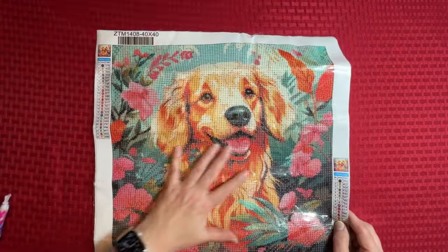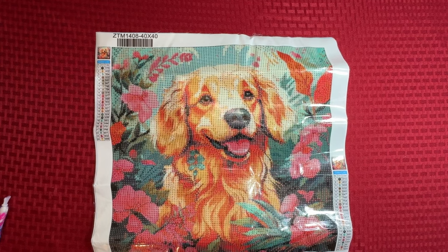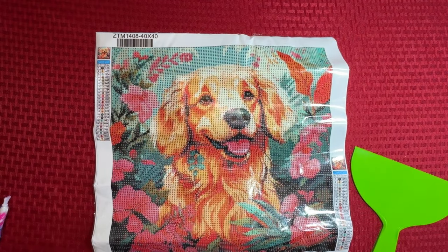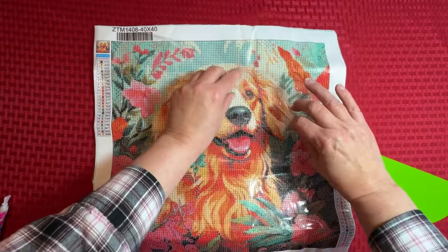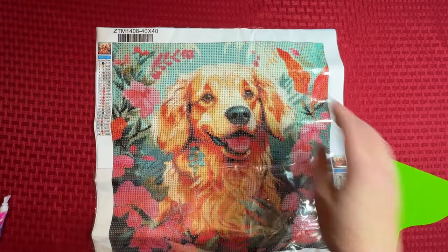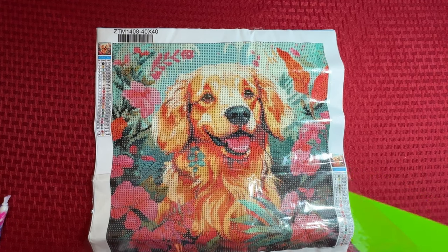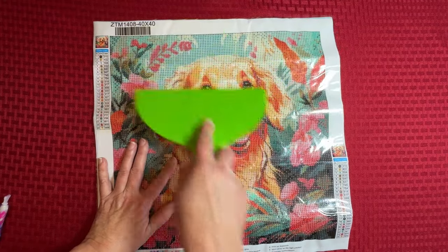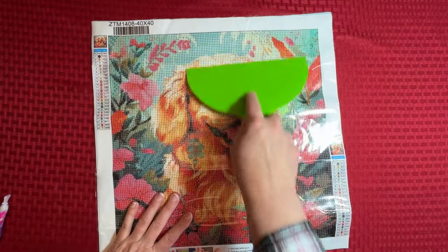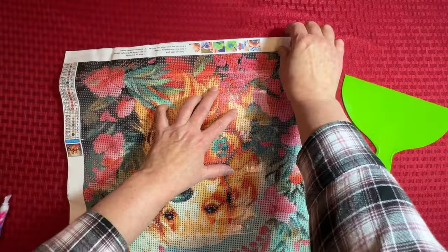It has 24 colors. This is a 40 by 40. It has numbers and letters — numbers are in numerical order. I think you're going to be able to see him pretty clearly, even his eyes. It's going to have a little sparkle in his eyes with a lighter drill in the middle there. I think he's very cute.